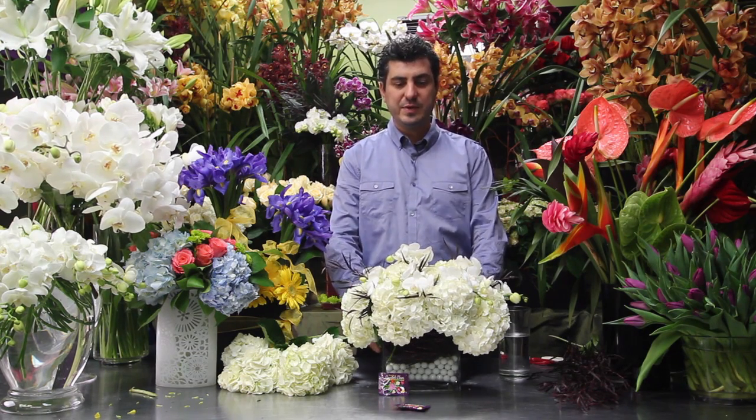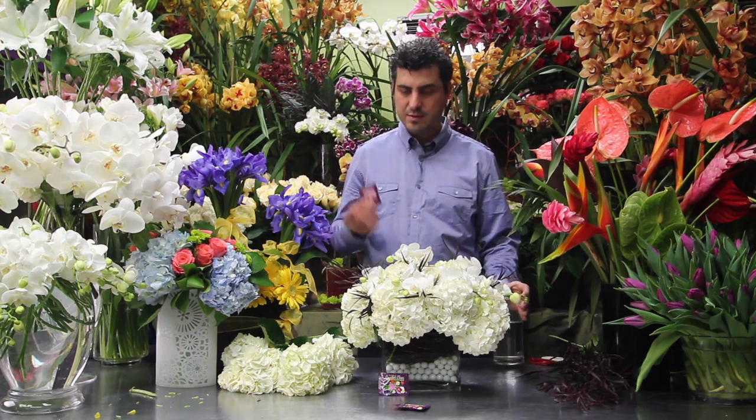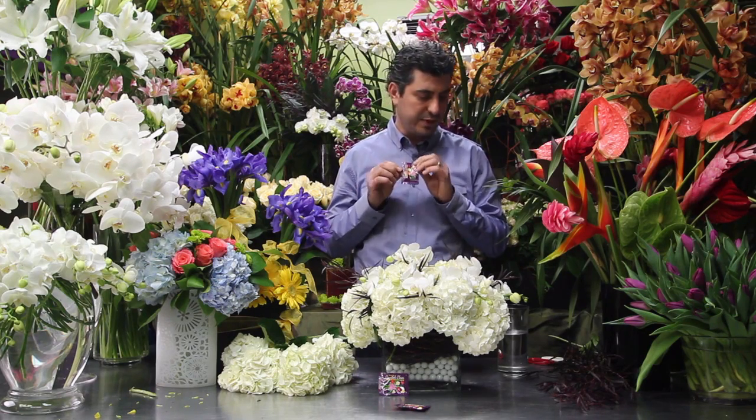We have a beautiful arrangement ready here. What we're going to do — have a cup of water and Clear Fresh Flower Food by Floral Life. This is what I like to use.